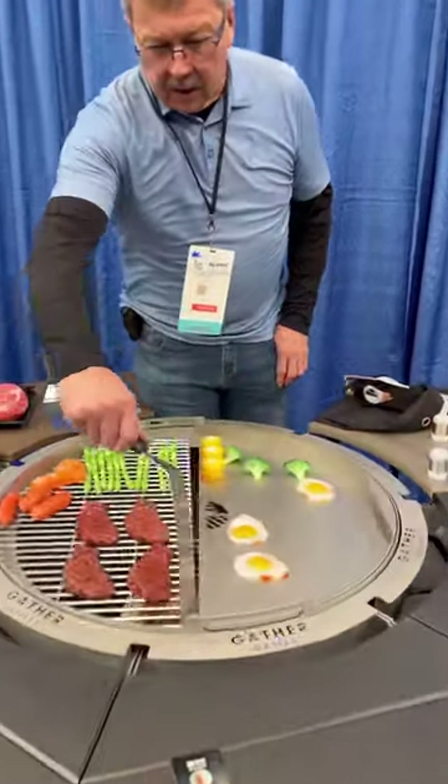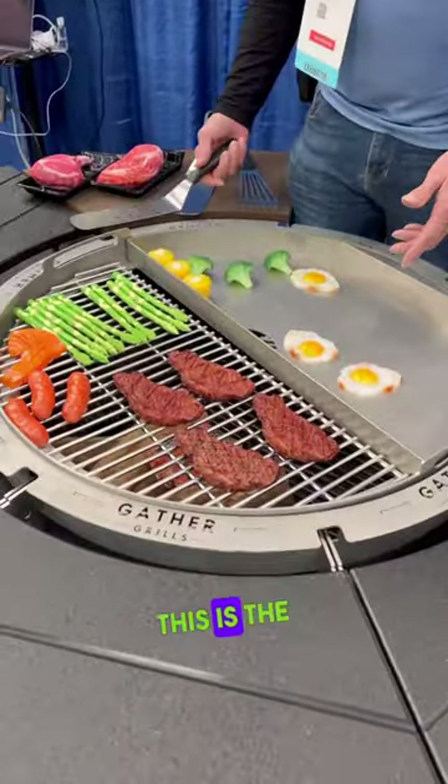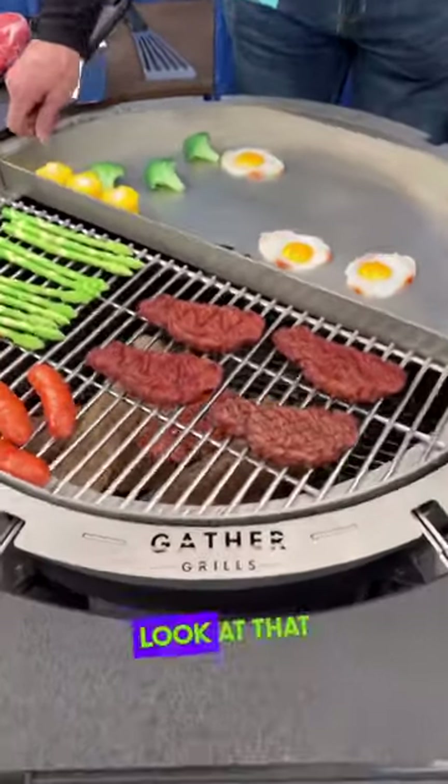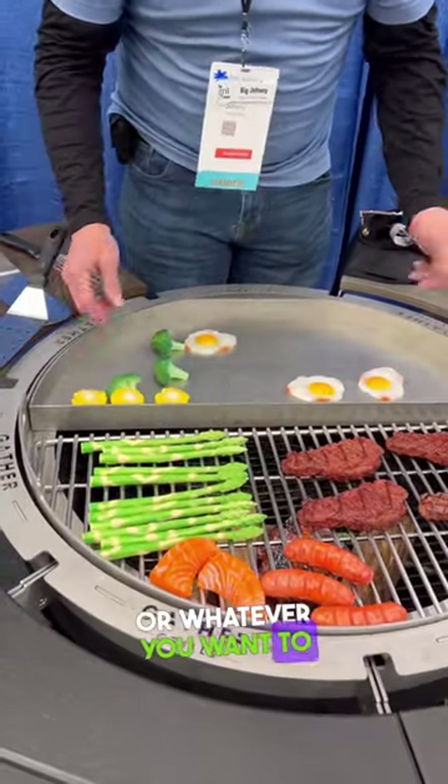All right, Big Johnny, what we got going on here? This is our grill, this Gather Grill — this is a tailgater model. Look at that thing. You can grill on it, you can cook, stir fry, or whatever you want to on it.